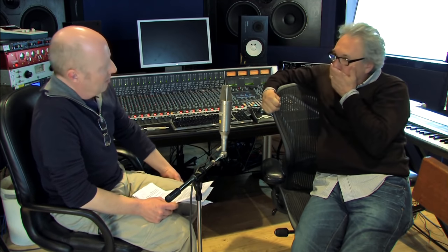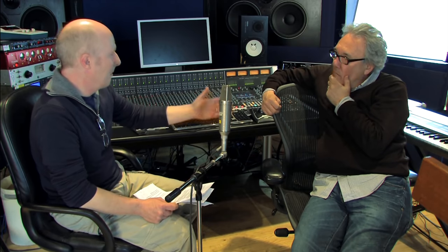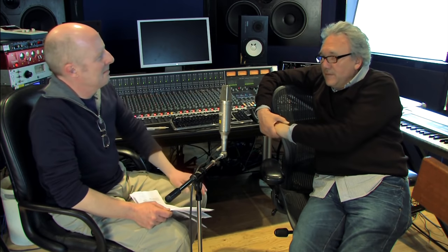Peter Vogel and Kim Ryrie from Fairlight didn't really think of the machine as a sampler. It was you who made it into a sampler — I worked with other people who were just using it as a musical instrument. I never spoke to anybody from Fairlight ever. No one ever spoke to me — I paid the full whack for it. I've generally been like that with manufacturers because you can get sidetracked into those kinds of things.